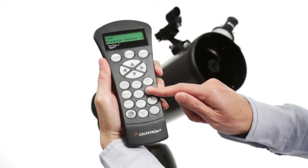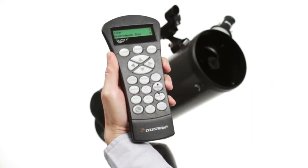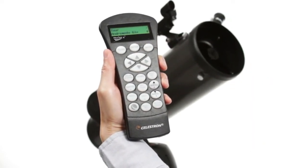If you aren't sure what to observe, check out the Sky Tour. It automatically generates a list of the best objects currently visible based on your exact time and location.